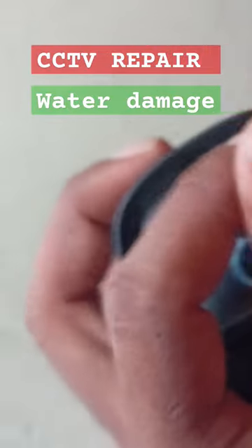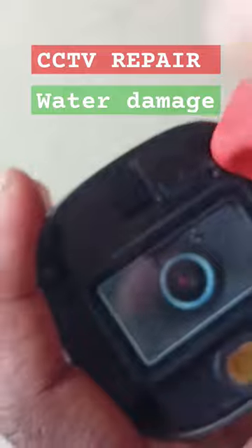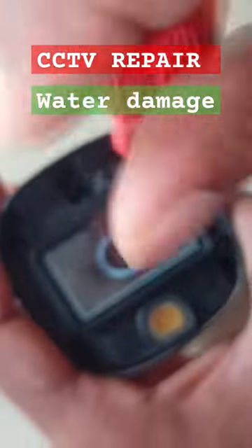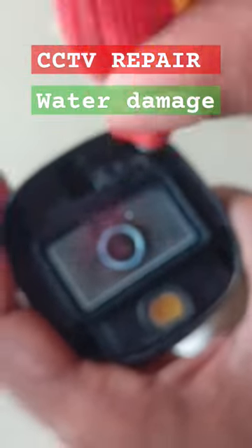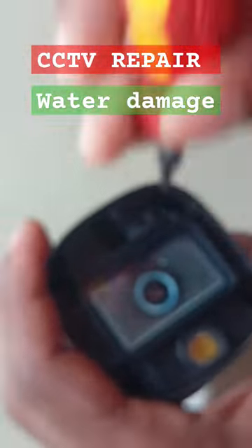I will remove the screws from the left side. I will install the CC camera and the screws.